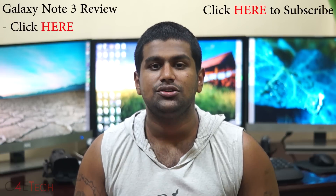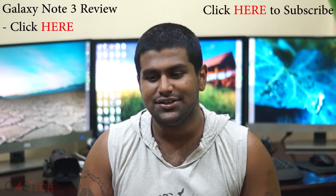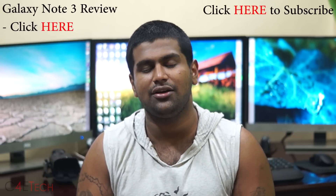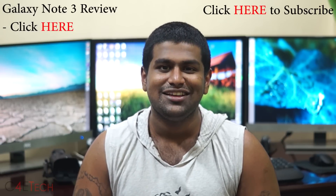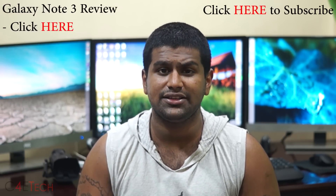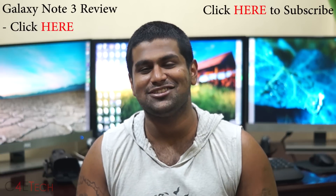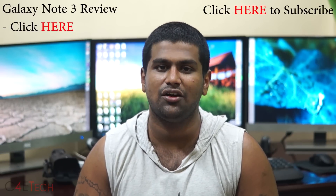That wraps up this video. Before you go, don't forget to hit the like and subscribe buttons, as that's how YouTube decides to suggest videos to other viewers. If you liked the video, hit the thumbs up, hit subscribe, and if you can, share it on your social networks. If you want to hit me up on Facebook, Twitter, or Google Plus, the direct links to my social networks can be found right below the like button. Thanks a lot for watching — hope you liked the video and I'll see you guys soon with more videos. This is Ash from C4ETech signing off. Have a great day!